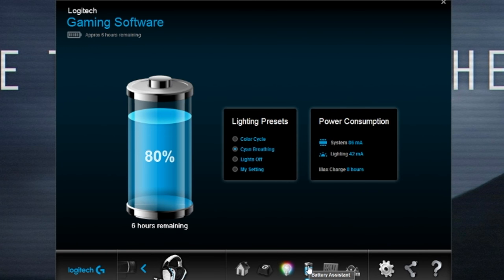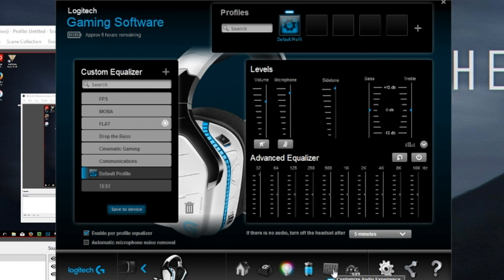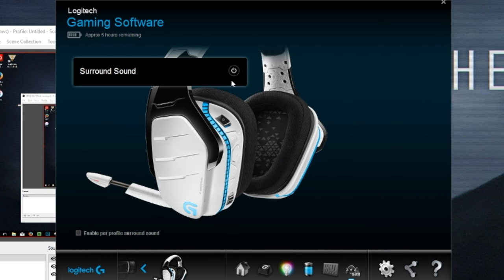The next is the battery assistant, which walks you through what kind of battery life you're getting. Next we have the customizable audio — it has a couple of preset EQs, or you can adjust the EQ to whatever you want it to be. And lastly, this just allows you to turn on or off the surround sound.